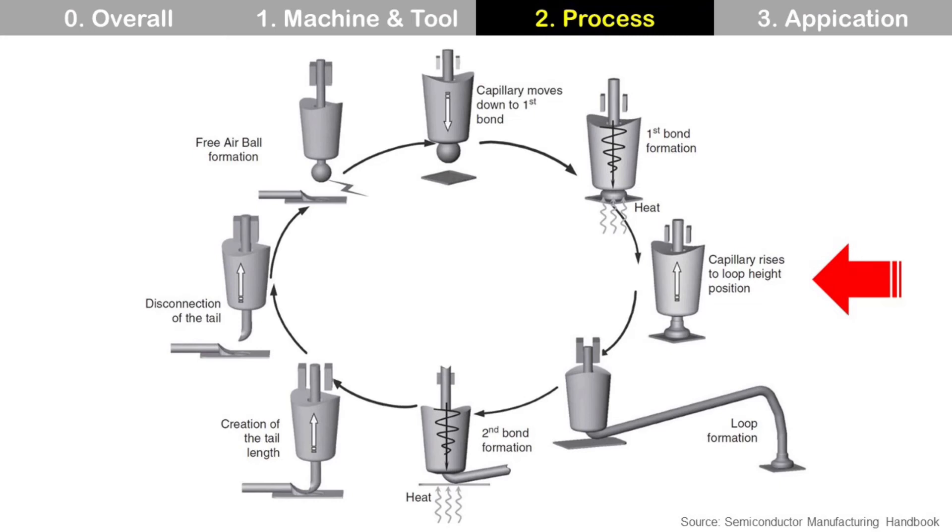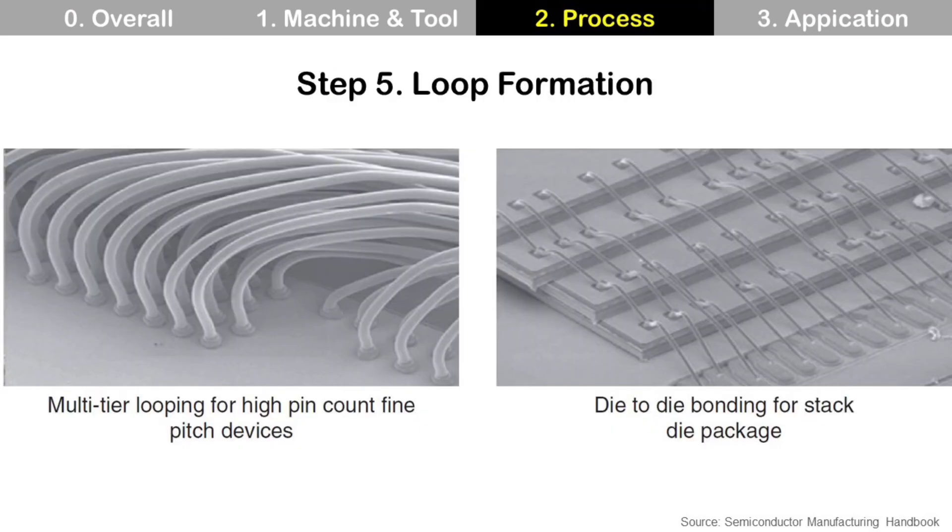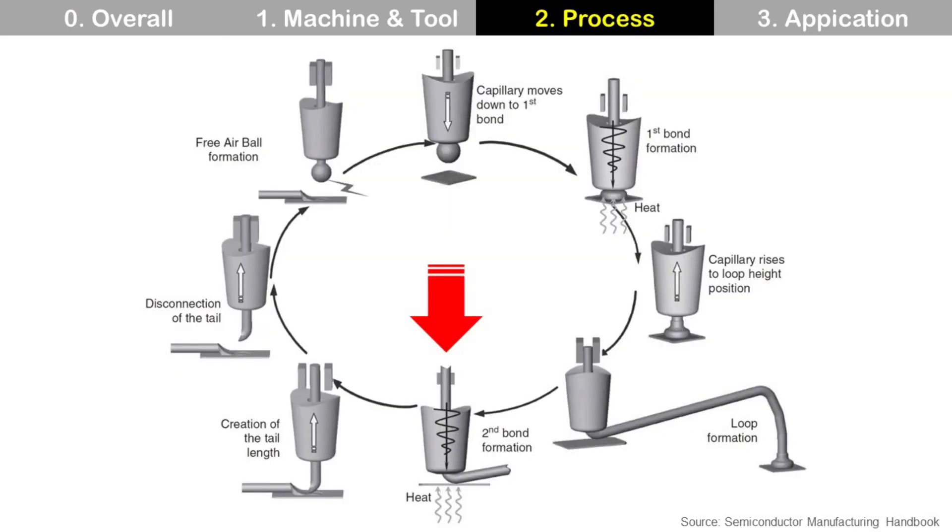Capillary moves up to loop height position. Capillary moves in XY direction above die and substrate, then makes loop. Actually, this step has very complex multiple sub-steps. Wire loop looks like this. Second bond is formed at substrate pad with ultrasonic energy from capillary and heat energy from heater block. Then creation of the tail length and cut of the tail.